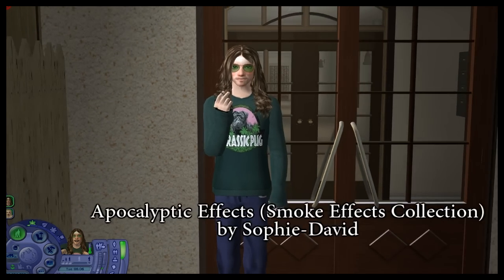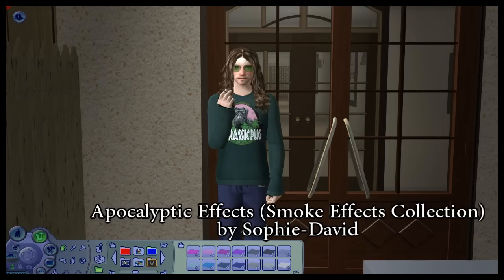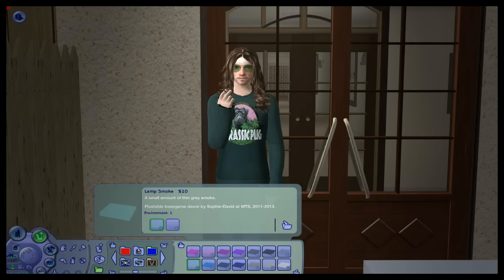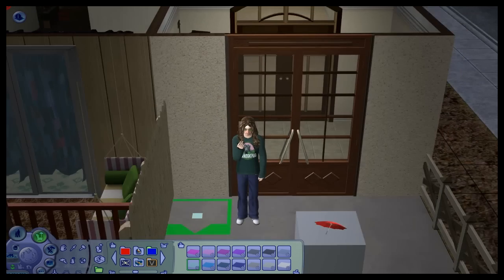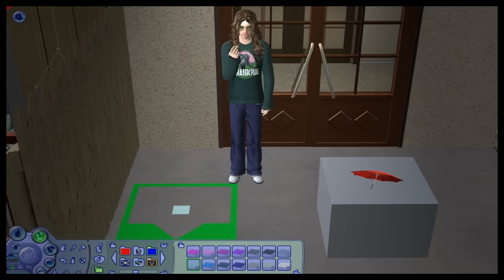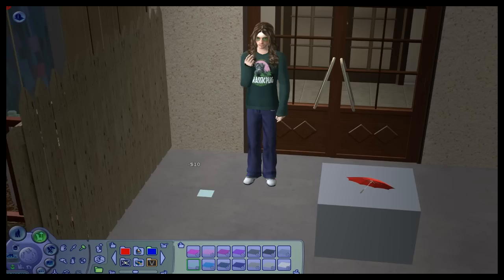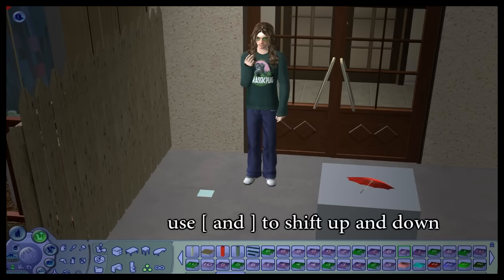Now with your Sim standing there, you want to find this collection file — it's called smoke effects. These smoke effects are by Sophie David at About the Sims; I will put a link in the description. Find 'lamp smoke' and don't worry about making it invisible — it will go invisible in play mode anyway.